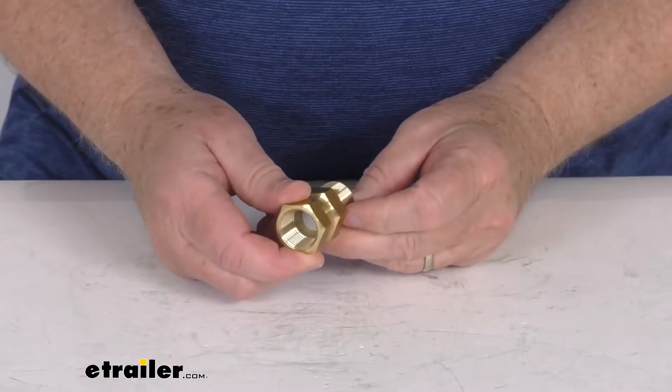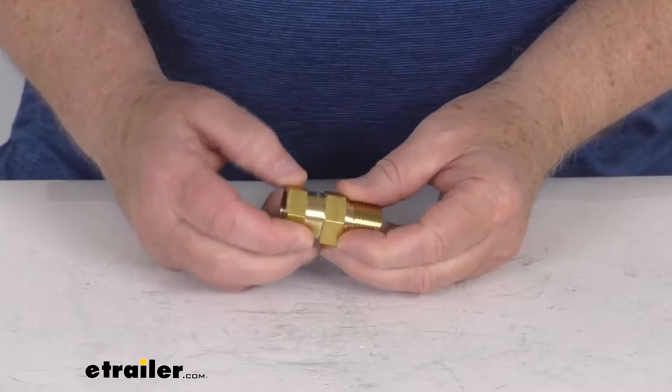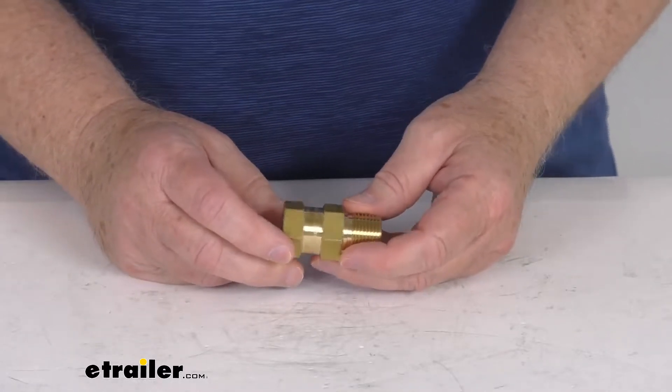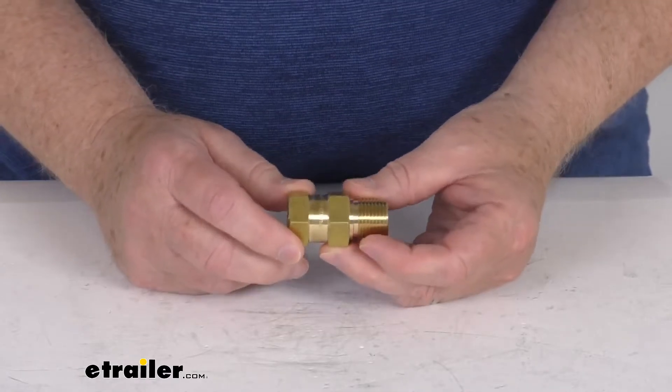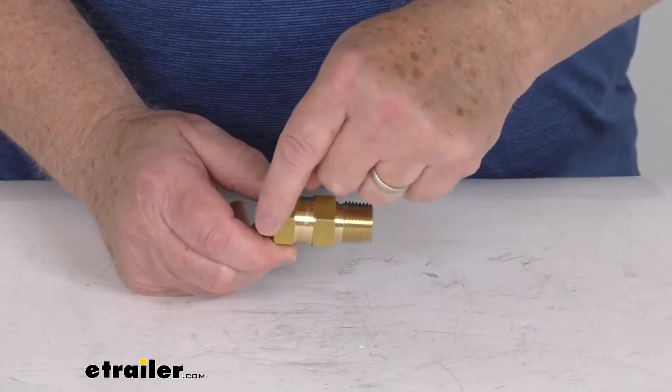This check valve is designed to prevent backflow and keep the contaminants out of your water. This is a lead free brass so it won't contaminate your water or rust over time. And when this is installed properly, the water flow direction on this valve is from the male end to the female end.